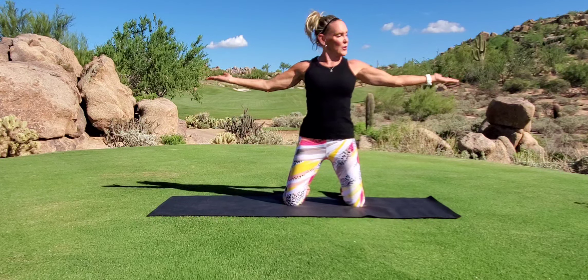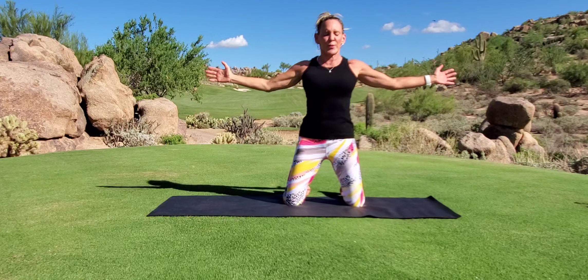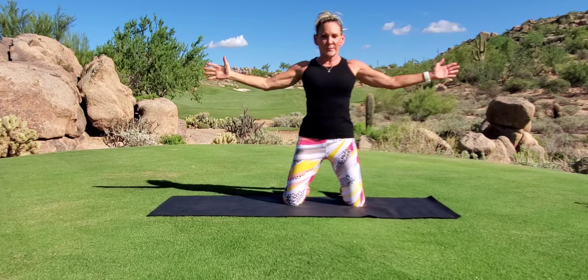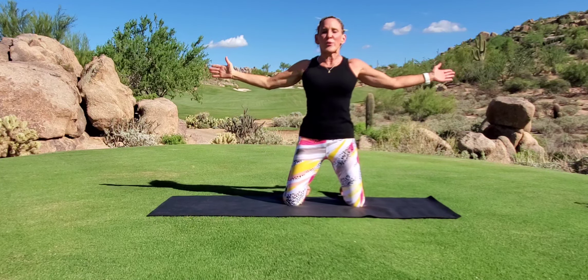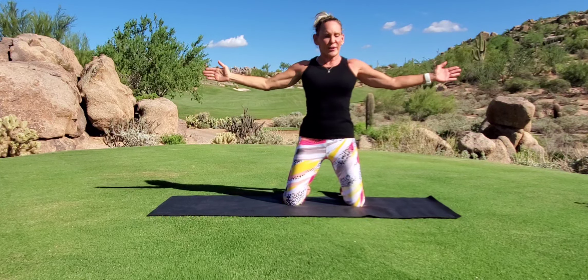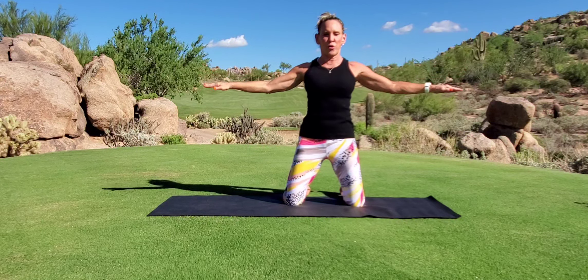Stop, but don't drop. Turn your palms forward and here we go again — press, press, press, press, press. I'm anchoring down with my scapula, my shoulder blades, squeezing with the rest of my body, making sure that I'm real strong there.